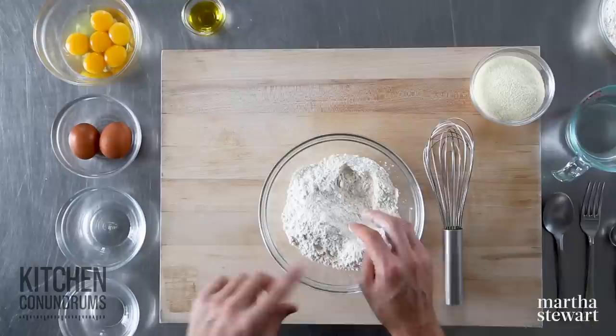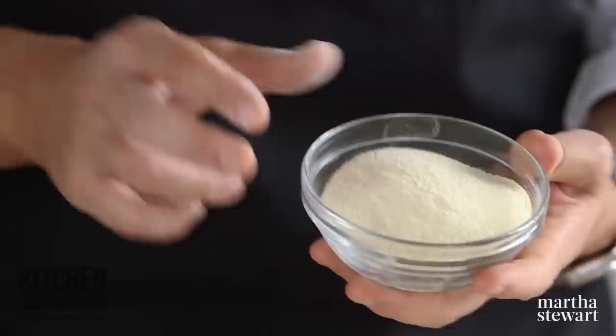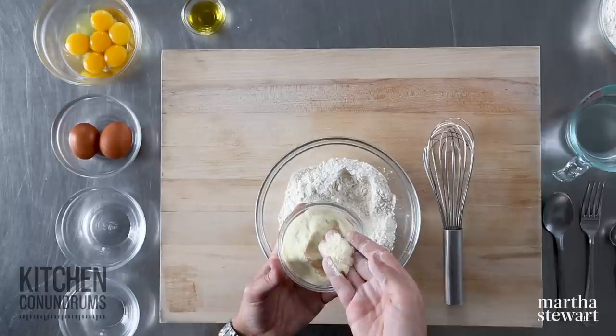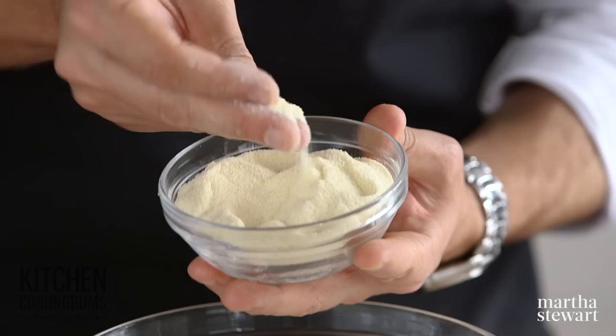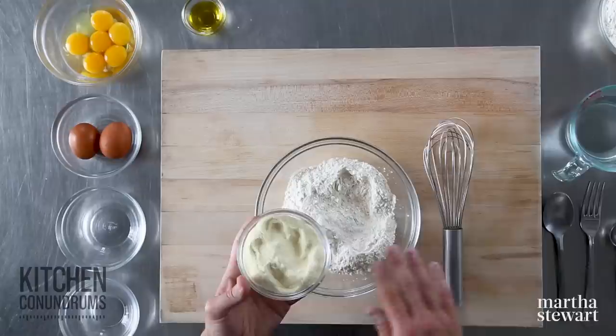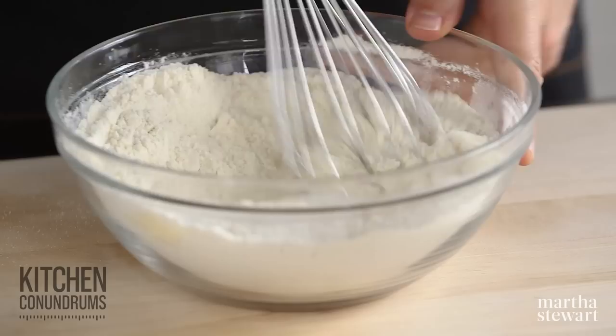It's sturdy and will provide enough gluten, which gives you that characteristic chew we all love in pasta. To this, I'm going to add a half cup of semolina flour. Semolina is milled from durum wheat, one of the ancient grains. It's usually sold coarsely or medium ground — you can feel the grittiness, almost like a fine cornmeal — which adds wonderful texture. Semolina is also the primary wheat flour in couscous. Whisk these two together: one and a half cups of double zero flour and a half cup of semolina, two cups total.